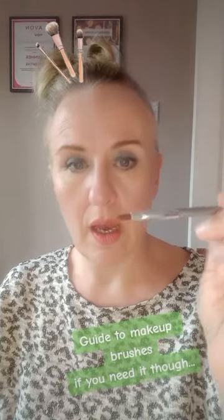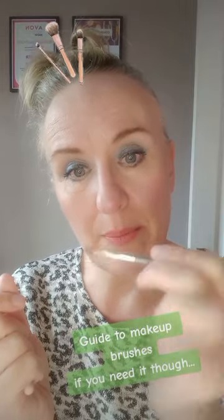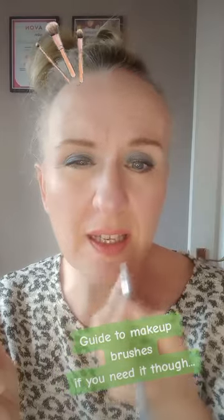We have a lip brush — if you want a more accurate and precise look with more coverage, you can build with this. You can use it to take the lip color off a lipstick and take a little bit more time to get a more emphasized look.